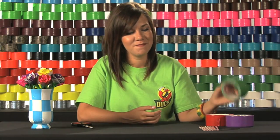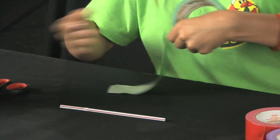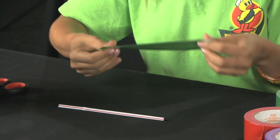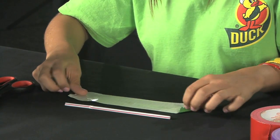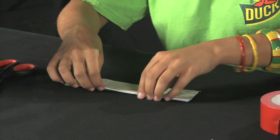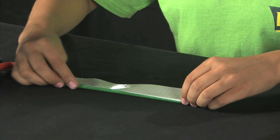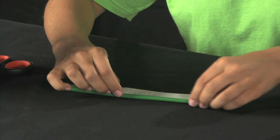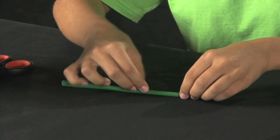The first step is to take your straw and we're going to cover it in green duct tape. You'll want a piece that's a little bit longer than your actual straw. Roll the piece flat and roll the straw up in it, and there's the beginning of your stem.